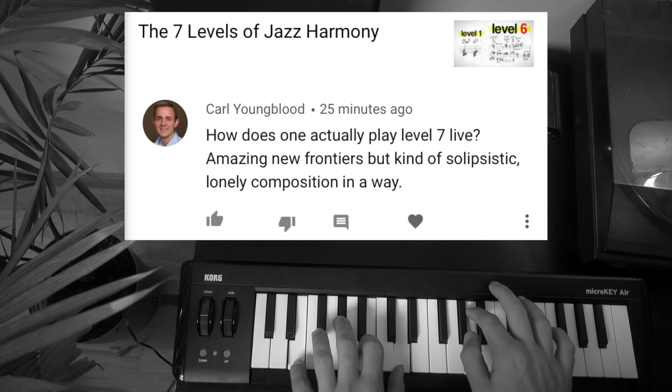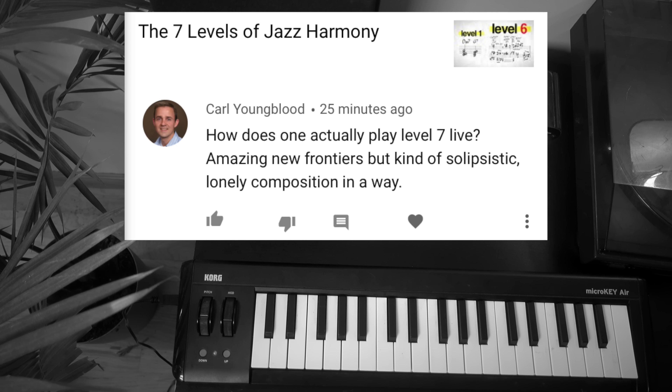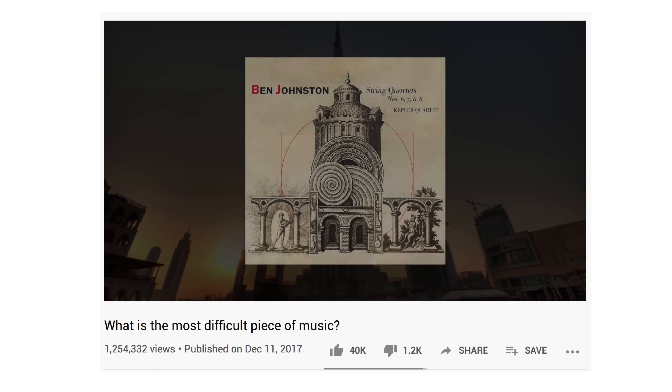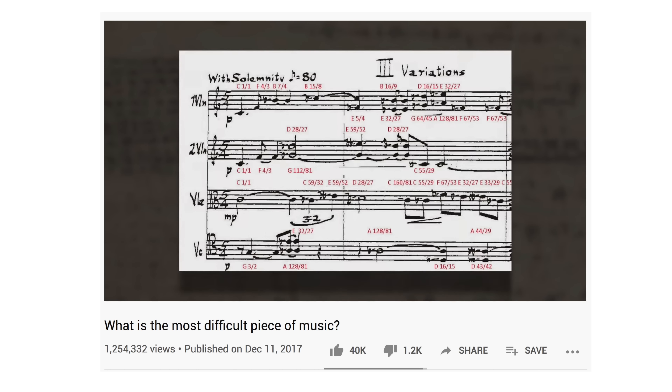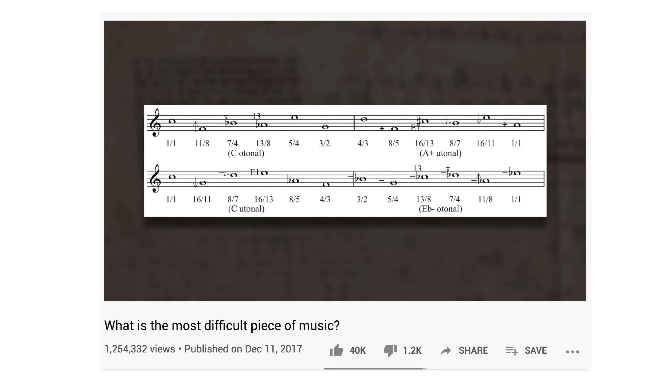Carl Youngblood writes: 'How does one actually play Level 7 live? Amazing new frontiers, but kind of solipsistic, lonely composition in a way.' I mean, it's definitely possible, but it is extremely difficult. The string quartet music of Ben Johnston relies very heavily on this extended just intonation approach to harmony, and there is a reason why I called the seventh string quartet of Ben Johnston the most difficult piece of music — it's because it's very hard. To be able to manipulate pitch on that granular level requires many, many years of practice, but it is possible. Maybe not on a piano, but on a fretless stringed instrument or with voices. Yeah, it is hard.